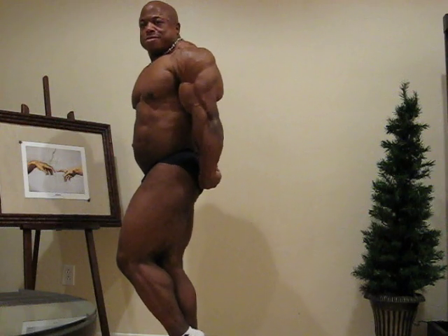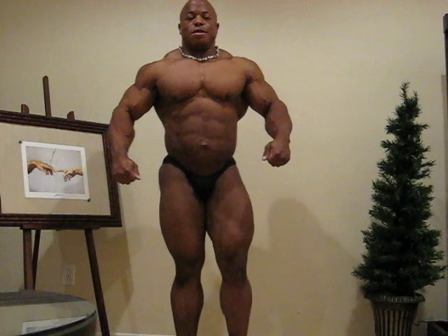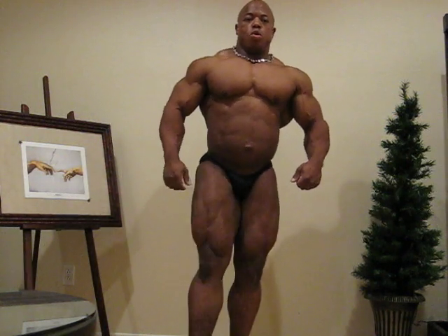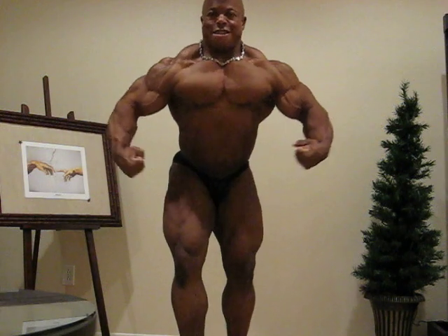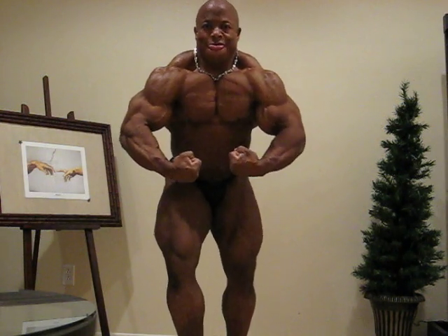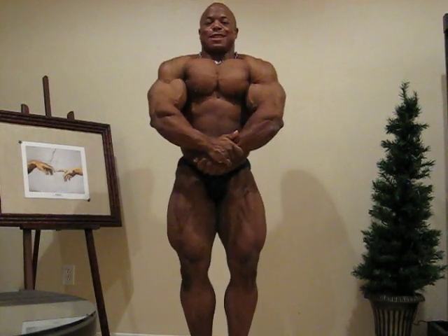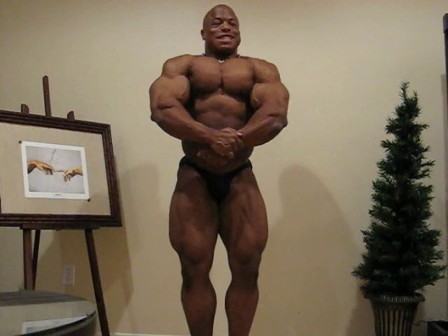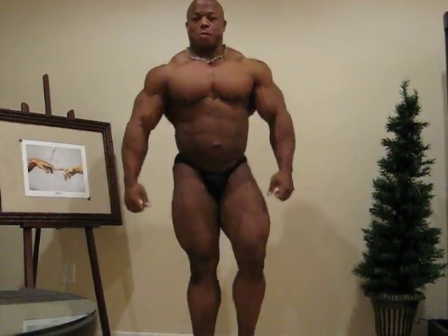And relax. Your choice, most muscular. And then do that. Okay, stop. Thank you. Thank you.